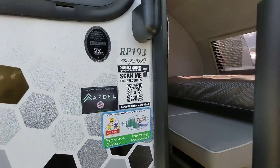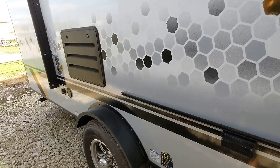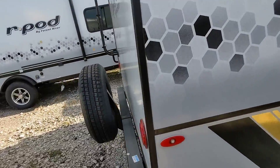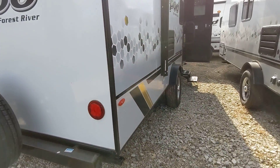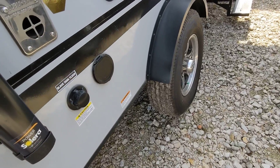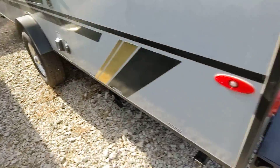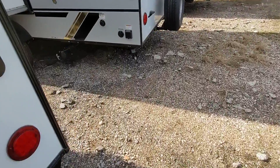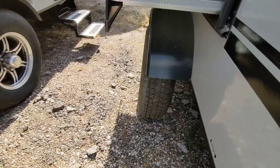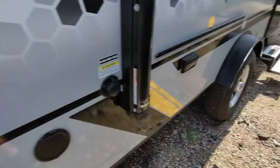So this is the R-Pod 193 — similar construction to the Winnebago. But since this is a wider R-Pod, let me just show you that. You see how the wheel well goes over the tires — the box goes over the tires. So on the classic R-Pod, the 180, you can see the difference. This is a lighter R-Pod; this is how the bigger R-Pods are done.